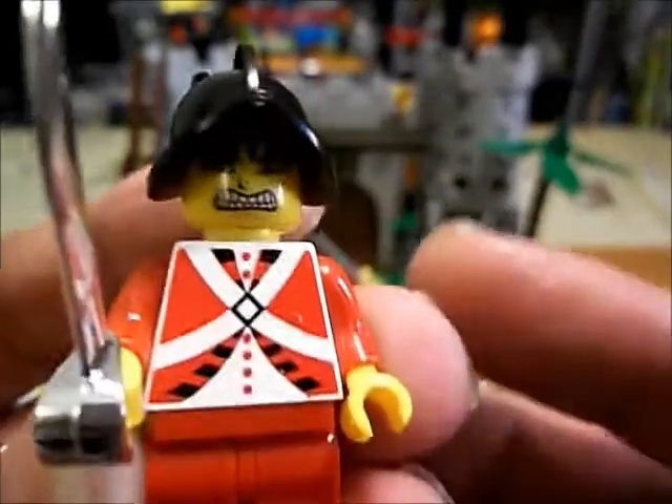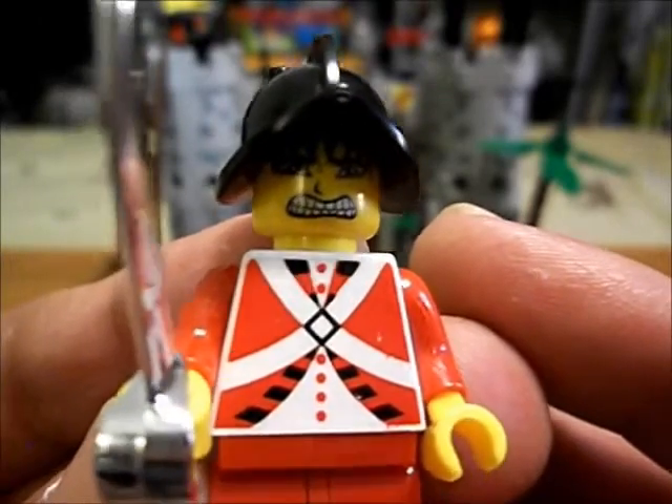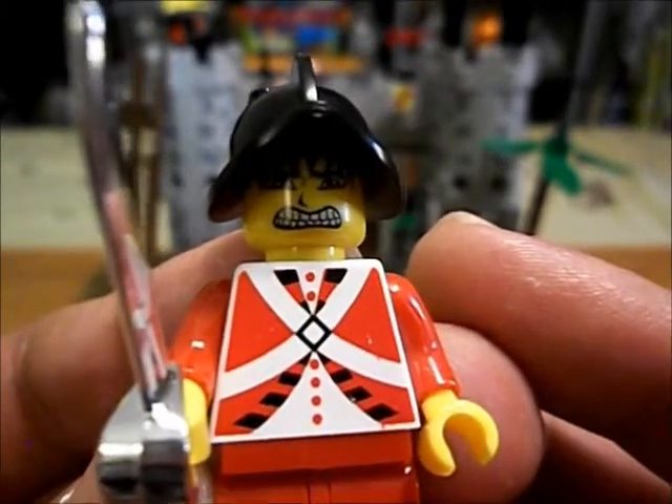Here's a guard — a soldier. He looks like he's struggling to drop a big load.